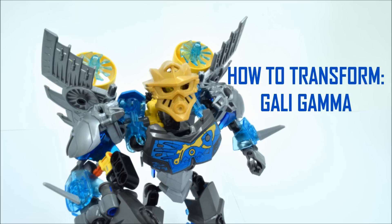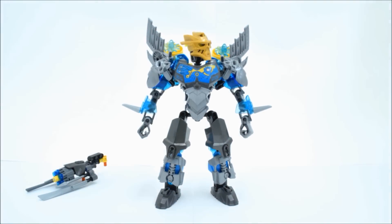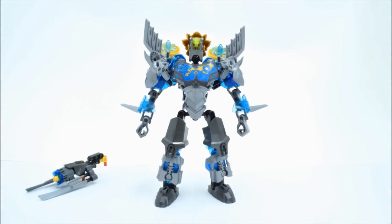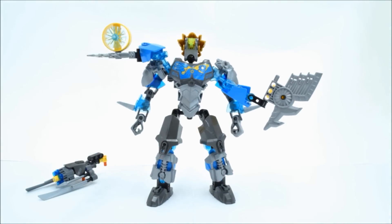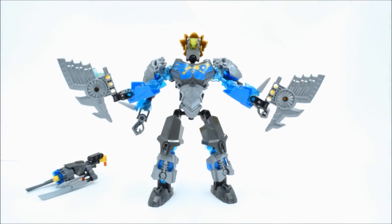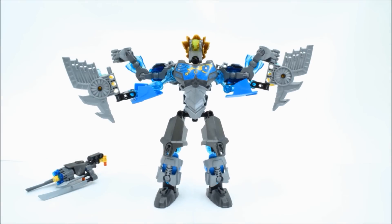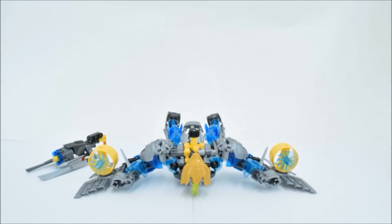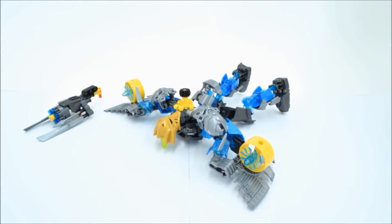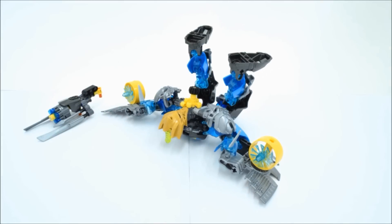Now it's time to transform this thing. First, get rid of the gun and you've got to swivel the head around. Then you've got to position the turbines in front of the figure. Next, attach the arms onto the peg and make sure everything fits in nicely. Then you can flip it on the stomach. You've got to turn it around — flip that thing down and the legs up.